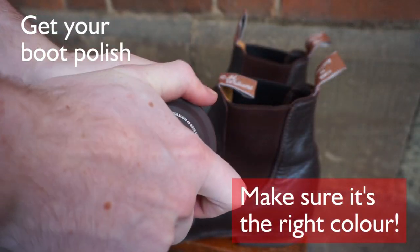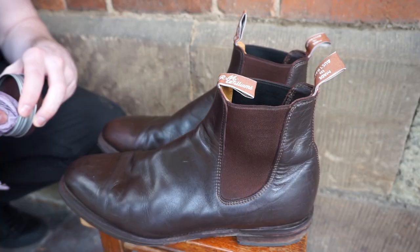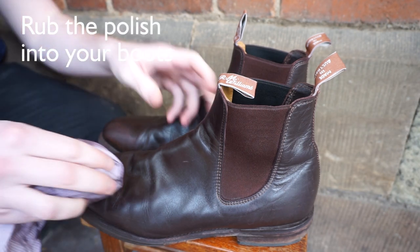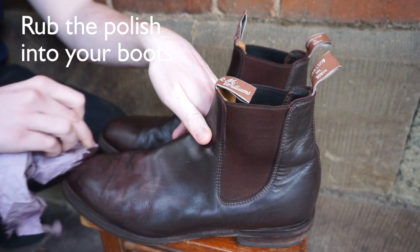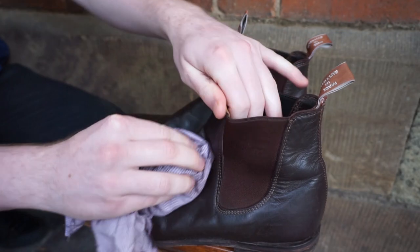Get your RM Williams Polish. It is important that you have the right colour to match your boot — if a different colour is used, it can tarnish the original appearance of the boots. Apply small amounts of polish at a time to the leather on your boots, rubbing it into the surface. As you rub the polish in, it sinks into the leather instantly, revitalising the luxurious colour that the boots are known for.